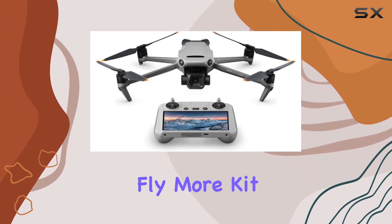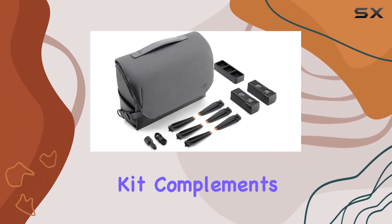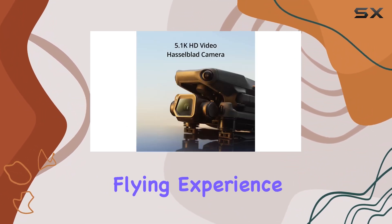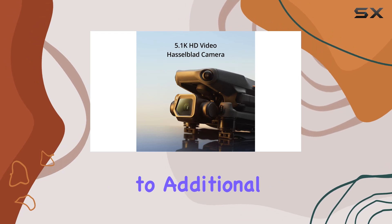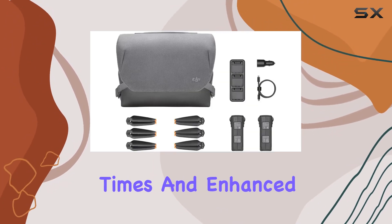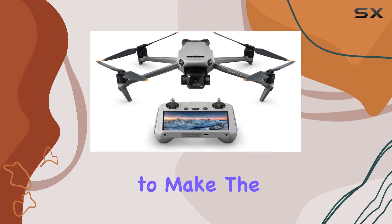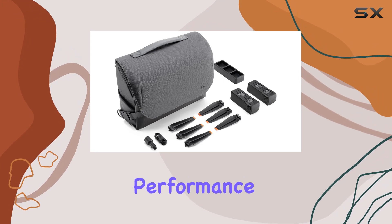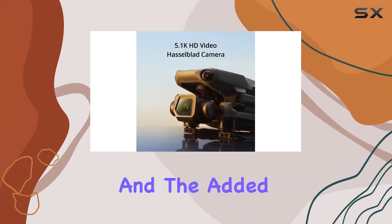Now let's talk about the Mavic 3 Fly More Kit. This comprehensive kit complements the drone, providing essential accessories to elevate your flying experience. From extra batteries to additional accessories, the Fly More Kit ensures extended flight times and enhanced capabilities, allowing you to make the most out of every aerial adventure.